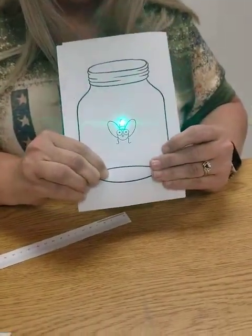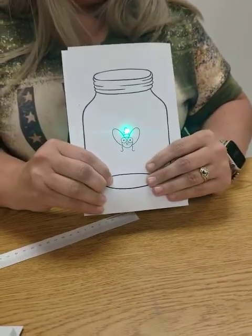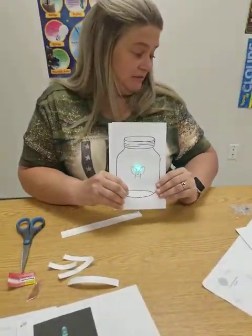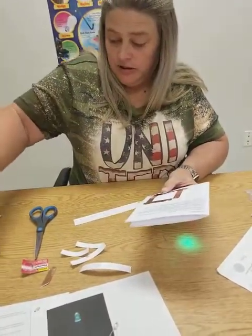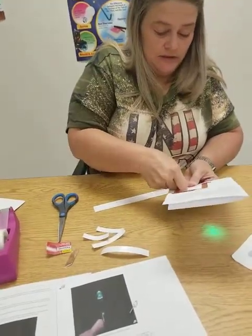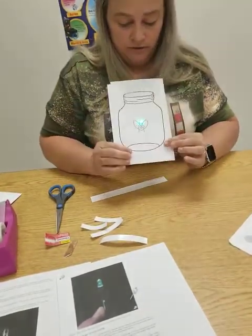And there is your lightning bug! Your lights — we put a couple of different colors, you may have the same color or different colors. We put green, yellow — see which one you get. You can put a piece of tape here to hold it, or if you don't have tape, that's fine — you can just hold it with your finger.